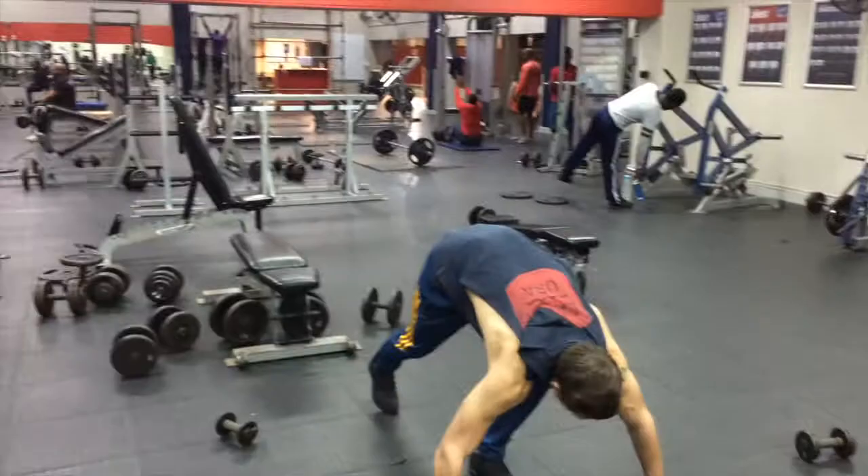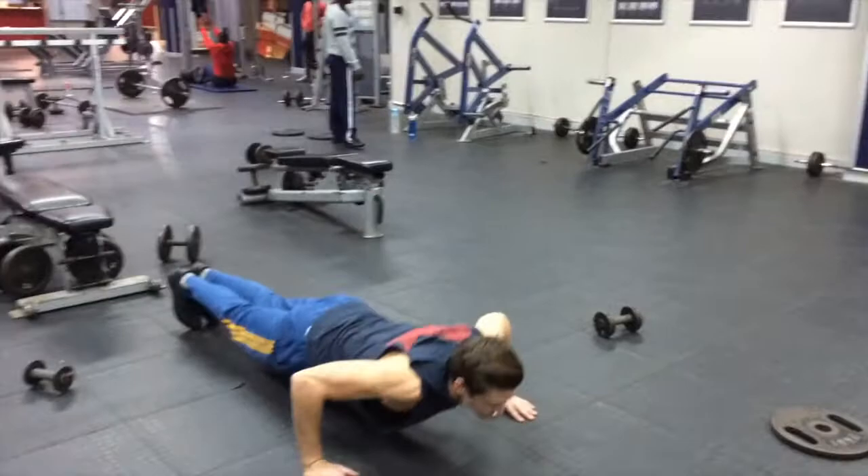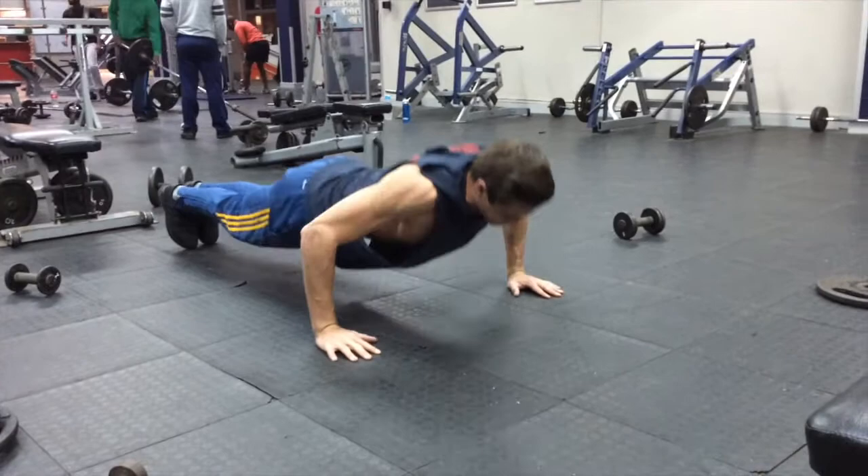Again, superset in between the sets of flies — you do wide-grip push-ups, nice and wide at least like this. You go for between 10 and 15 reps, then go straight into the flies again, then back into the wide-grip push-ups, superset like that the whole time.